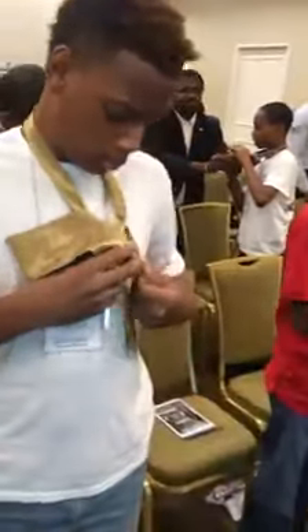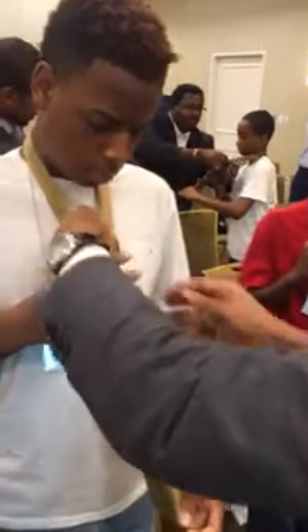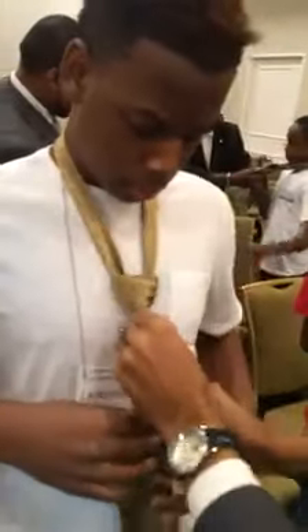You got it. Pull it through. And then you got a whole knot — see that right there? Slide it right there. Slide it in there. There you go. Slide it through. There you go.